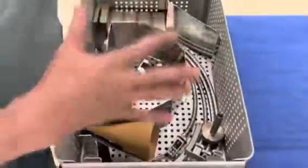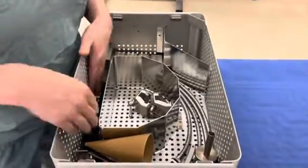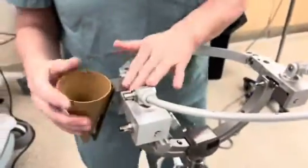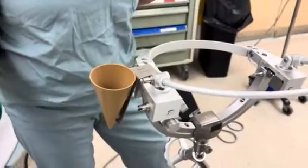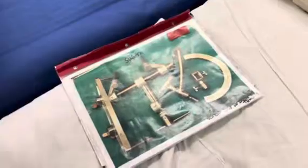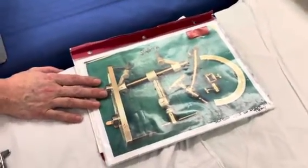There are accessories in here — different blades that they can use, though you don't really need to know how to put those together. There's even a little cone that you can put right in here, and the surgeon could place their bipolar cautery in there. Right now there is a reference book covering the Mayfields and the Sugita, but I'm going to update that. And that's it.